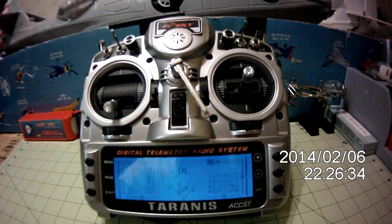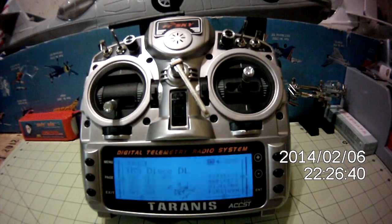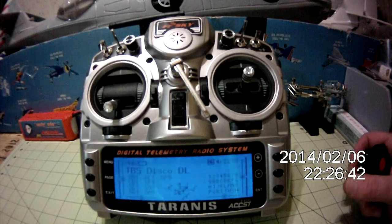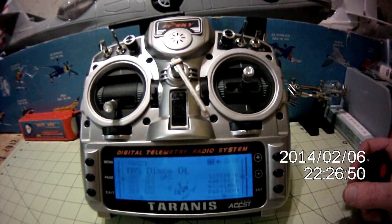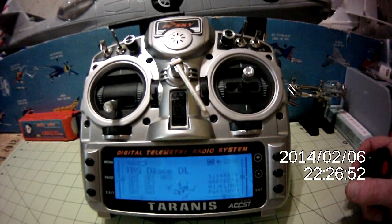Welcome to Taranis. TBS Discovery. Failsafe off. GPS flight mode. Normal IOC mode. Rates an X per 1. You'll notice that it starts out by calling out the model name and then it goes through each one of the switches to give me a status of where they're at to begin with.